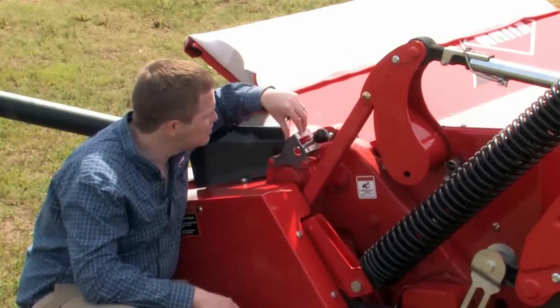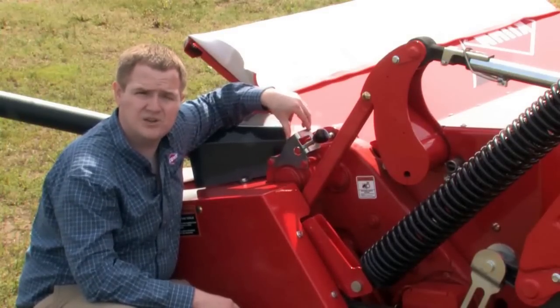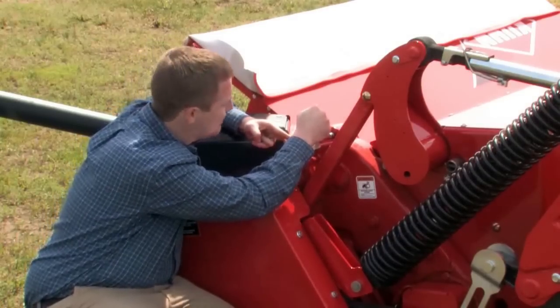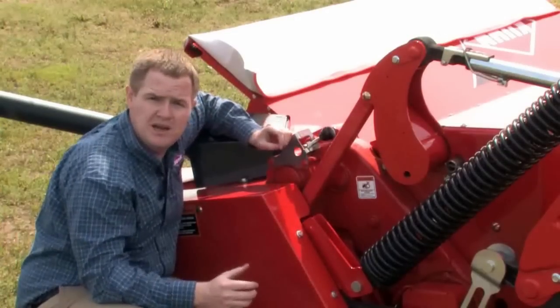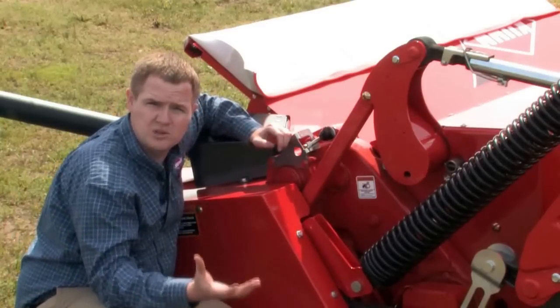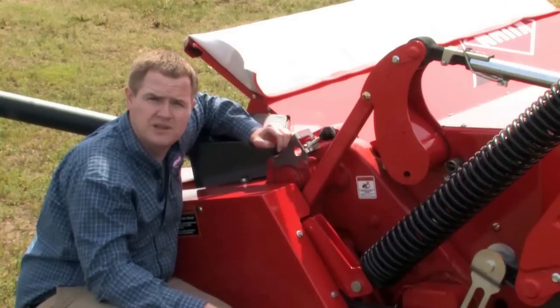For alfalfa, you may want to slow the rotor down to be a lot more gentle on those delicate leaves. You'll see there are two speeds — right now I'm on the rabbit, which is the fast speed. To take it into the turtle, take the handle up and start to move it over; you may have to rotate the disc slightly to allow it to come all the way over and fall in. At this slower speed, those fingers are moving through a little slower and it's a lot less likely to damage those delicate alfalfa leaves.